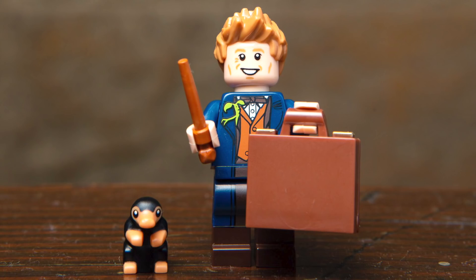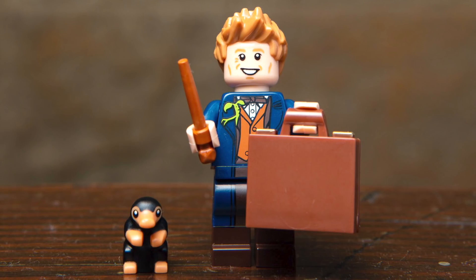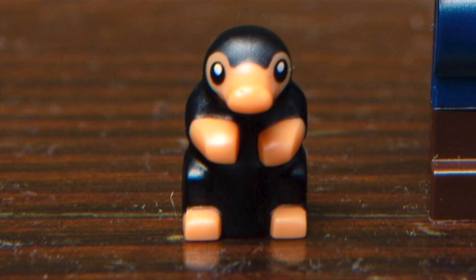And onto the characters from Fantastic Beasts. First up, we've got Newt Scamander, and although this one looks like one we've gotten before, it features an all-new print. The design on the torso looks so great, and you can see poking out of the jacket is the creature Pickett. His accessories include a wand and an all-new opening briefcase piece, which looks really nice. And included with this minifigure we have the Niffler, which looks so perfect.